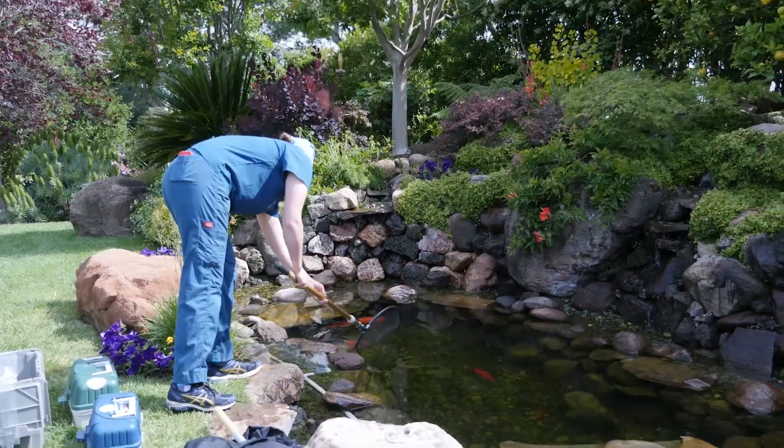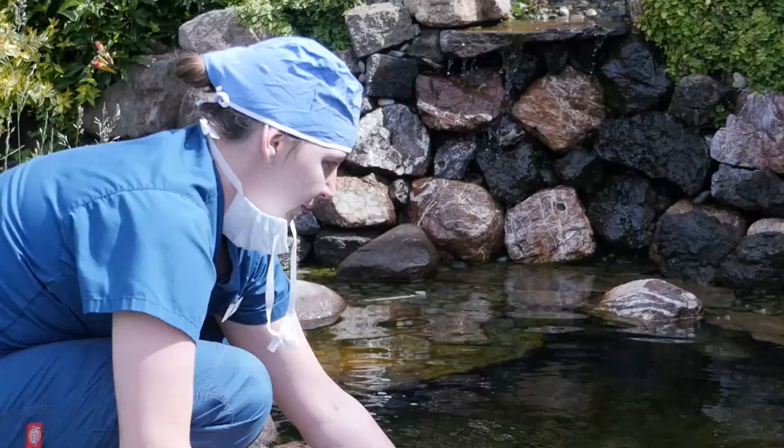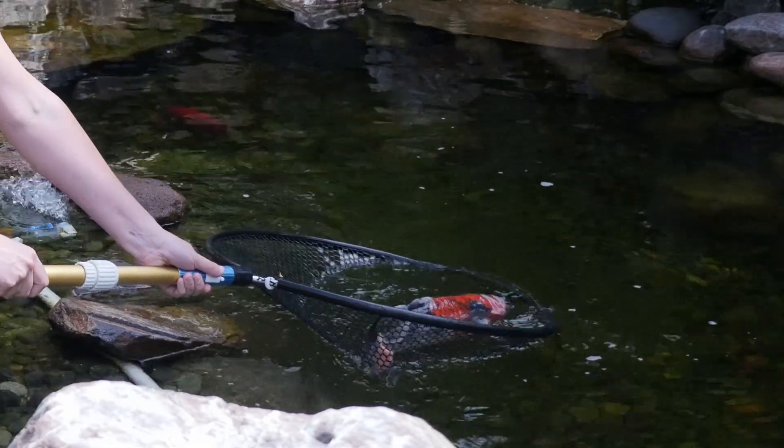Today we did an enucleation, which is just a technical term for taking out an eyeball, and a blood draw on a koi. They've been lethargic and not quite acting right, so we want to make sure that there's no internal infection going on, because we've treated them for parasites and it didn't seem to resolve the issue, and the water quality looks just fine.